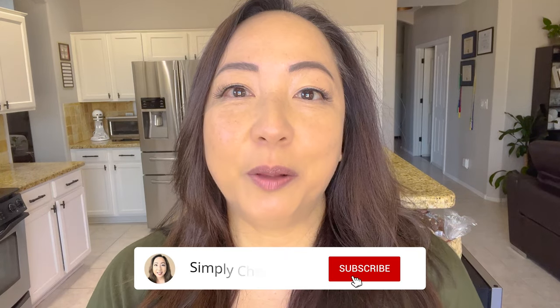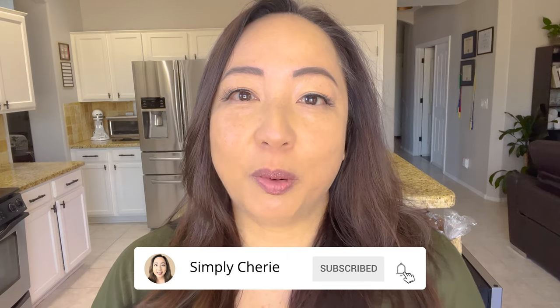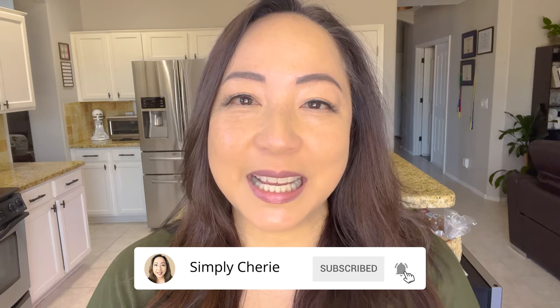Hi friends, it's me, Simply Sherry. I help you organize your home, preps, and travel so that you can make life simple and special.